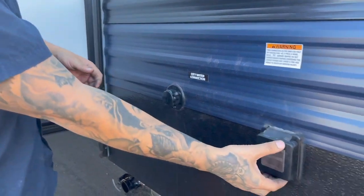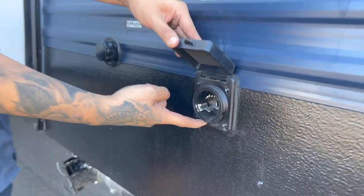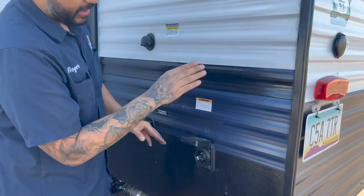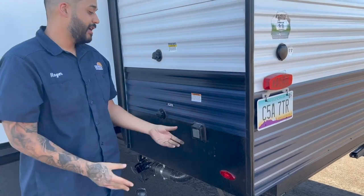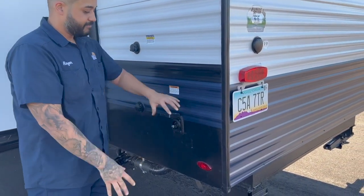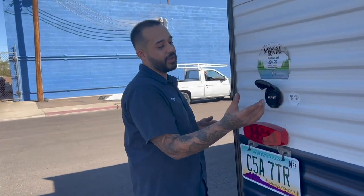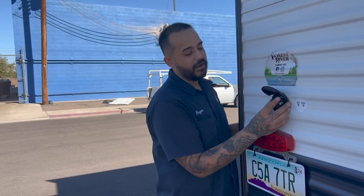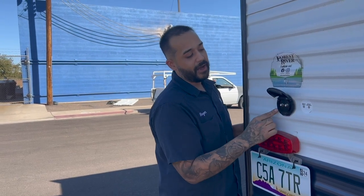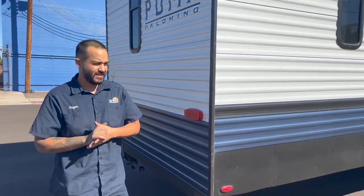Your main electrical connection is going to be right here — 50-amp service for this two-bedroom two-bath. Again, this will probably be hooked up before you guys step in. But if for any reason you feel you've lost power, just make sure nothing has fallen off. Moving to the back, there are your cable and satellite hookups. We don't get involved with that — contact your cable provider and they can come out and get you wired up for satellite services.